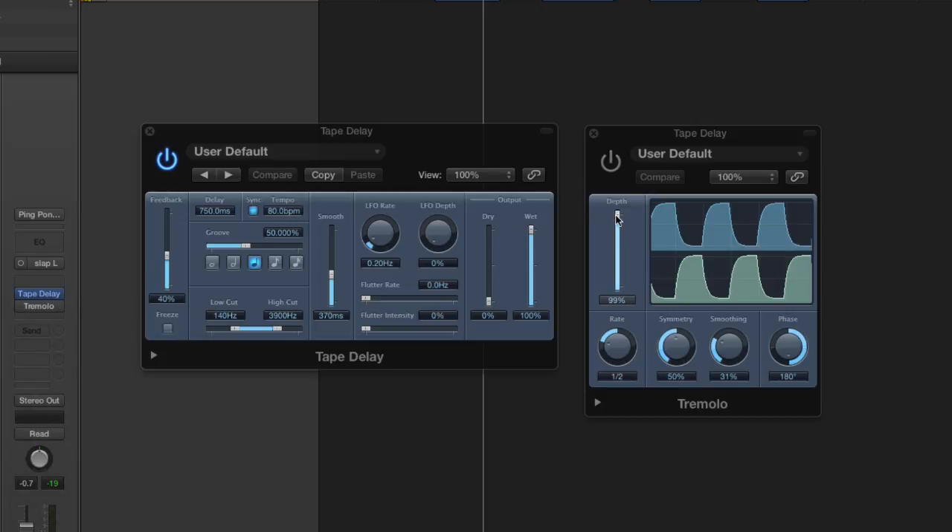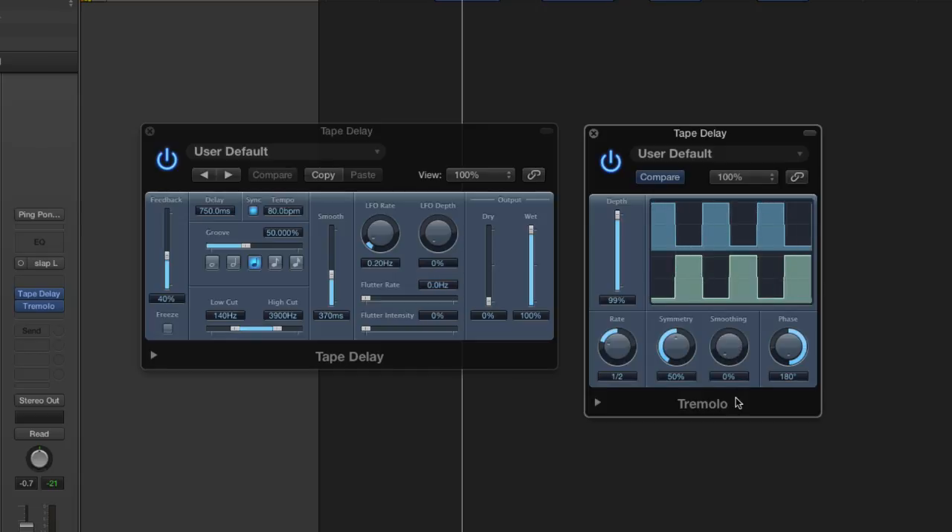Make sure your depth is turned up. And since we're using quarter note delay over here, I need to make sure my rate's set to half notes. Let's turn it on and see what happens. If you want to make the panning effect more obvious, you adjust your smoothing all the way off — you'll hear it pan more abruptly. I personally like it turned up a little bit; it sounds a little too jagged otherwise. And probably the depth not quite as wide.